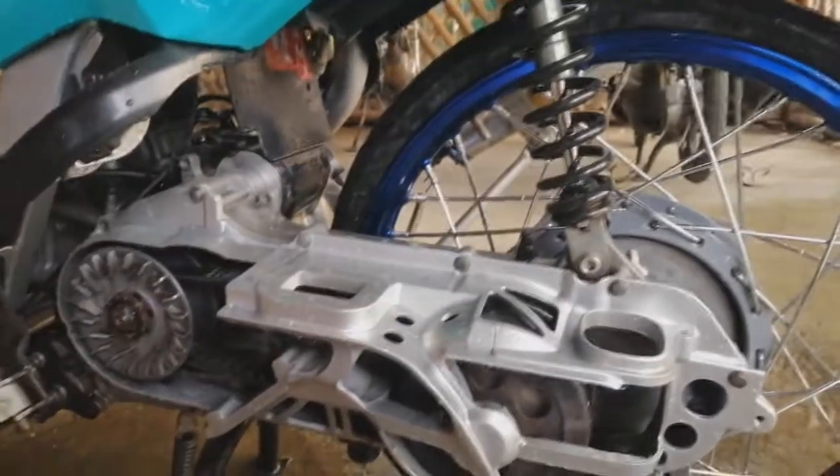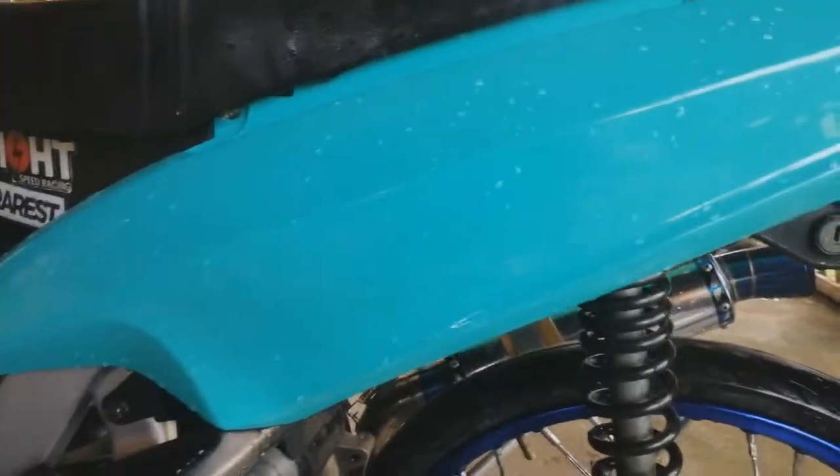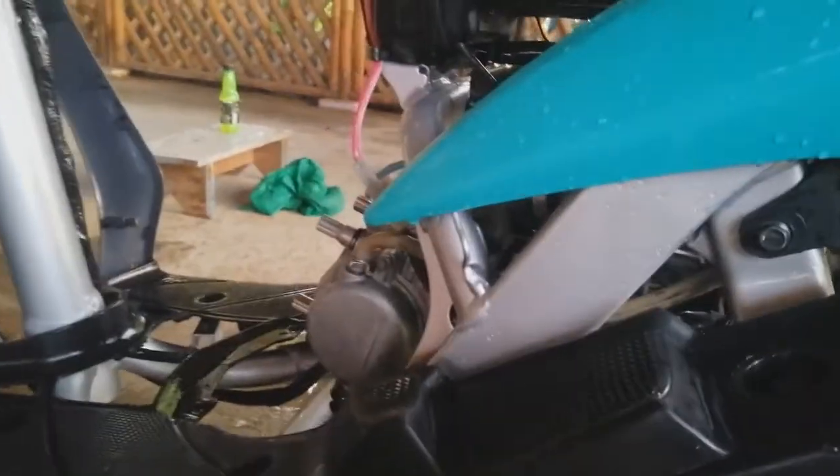Ito na siya ngayon — nagpalit tayo ng kulay. Boss, anong kulay ito? Mint green by Crix Nose. Tapos ang chassis natin ay silver — metallic silver. Metallic po yan. Patay ng patay.